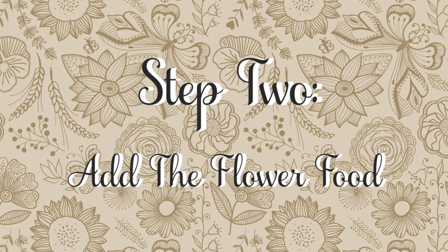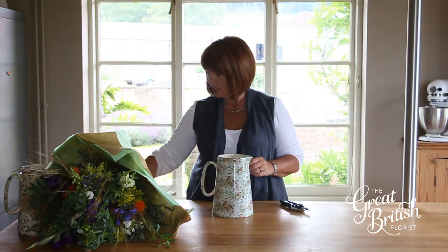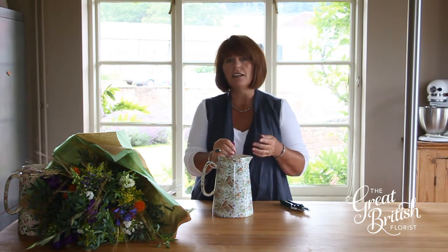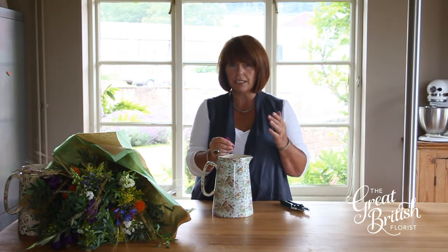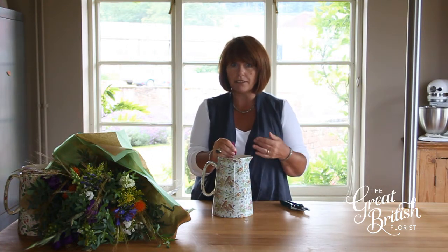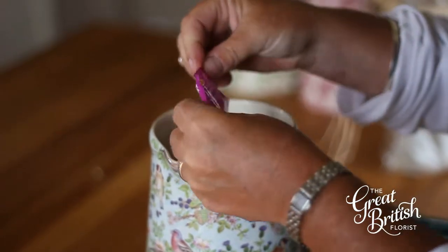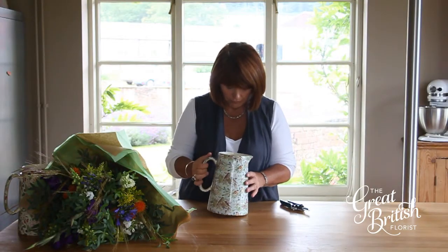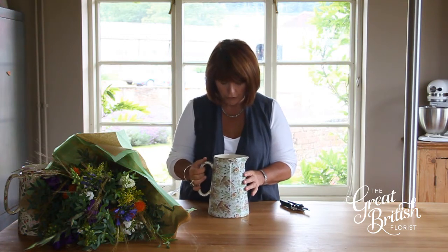Step two: add the flower food. You can use all sorts of things like sugar, lemonade, or soda, but the best thing to use is flower food because it helps stop the bacteria as well as feeding the flowers. Just mix it in and it dissolves.